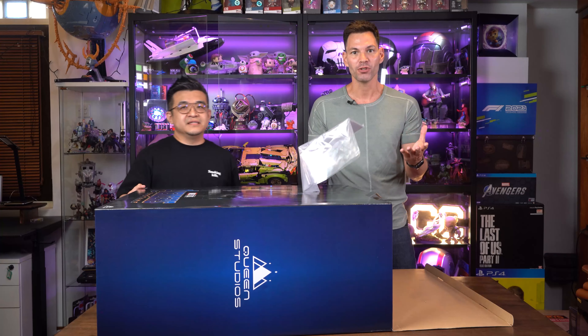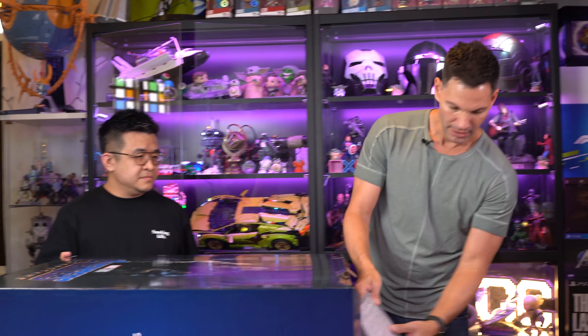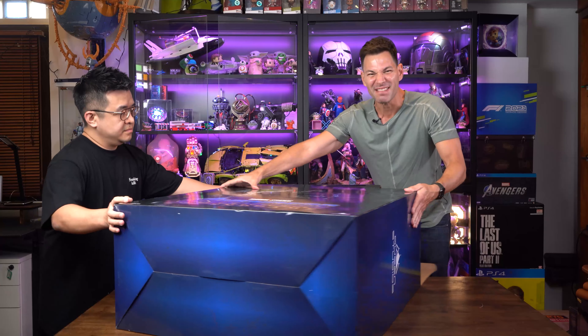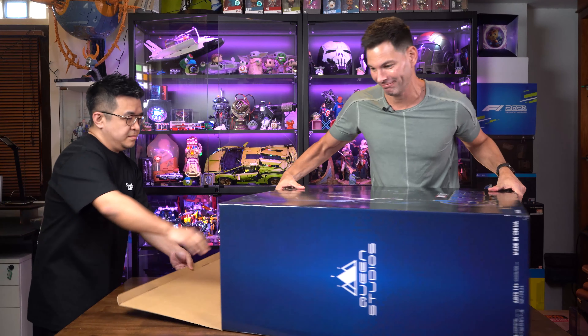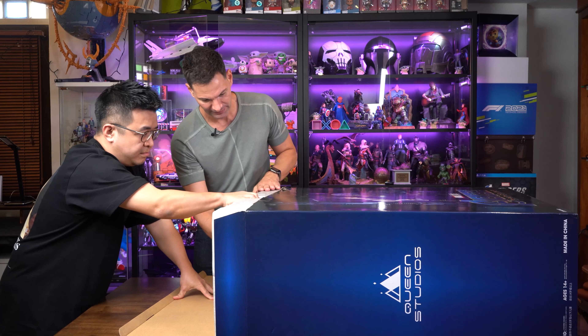Randy here from Collectors Arc, who is actually the distributor in Singapore, is going to help me unbox it as well. There are about 14 pieces to put it together. It's made out of polystone, so it's a little bit more durable than resin. And we are going to put Thanos together and display it here in the Geek Culture Studio. This is a world's first.